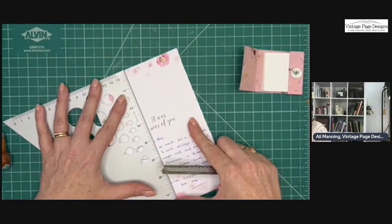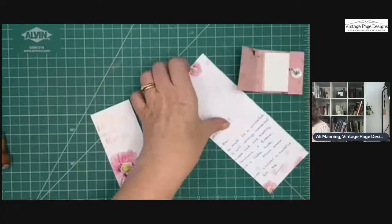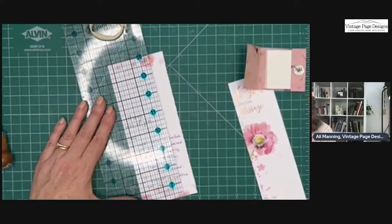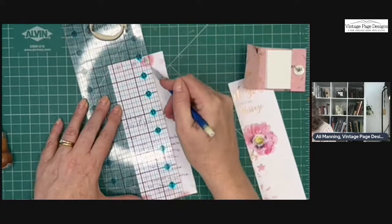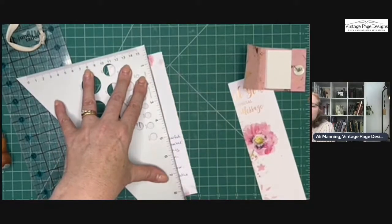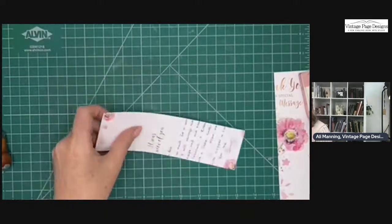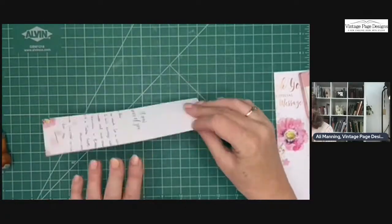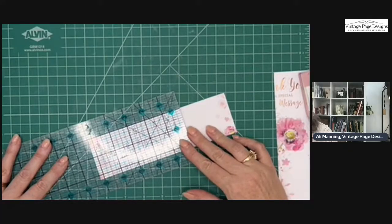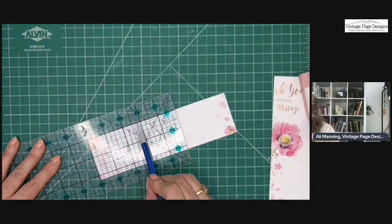I'm going to make it five inches long. I could even get two out of this — there's one inch, two inch, two and a quarter inches — and then the length is going to be five inches. If you don't have a quilting ruler, they're really handy to have in a couple of different sizes. I'm using the grid lines on my quilting ruler to make sure it's nice and square.